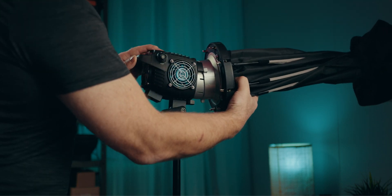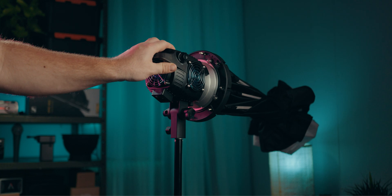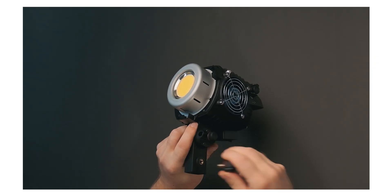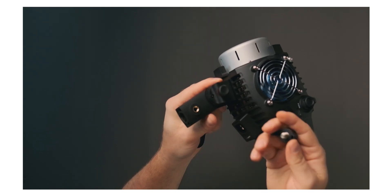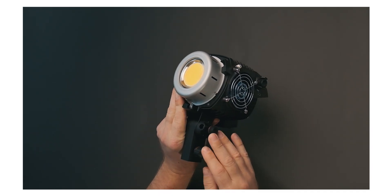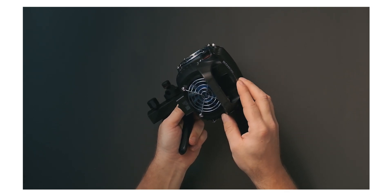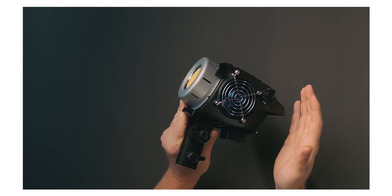I think it feels sturdy enough and I don't think there are going to be any problems. If you were to crack the pin receiver or something, I'm sure Zhiyun would have spare parts to send out. There is actually a brass reinforcement on the thread, so that's good. There's also a little umbrella mount on this side, and the rear display will show you your color temperature and output.